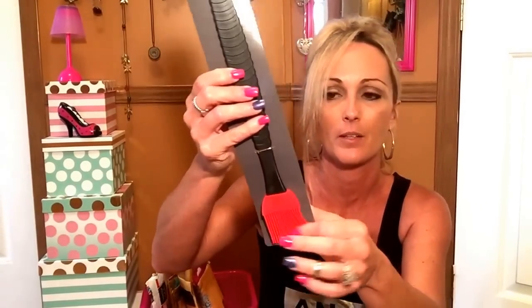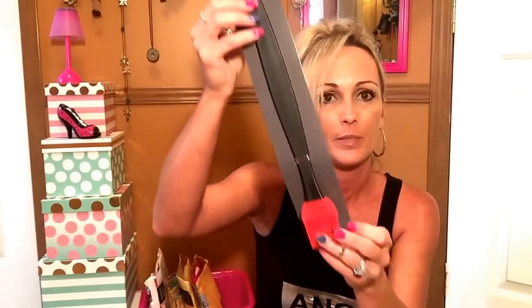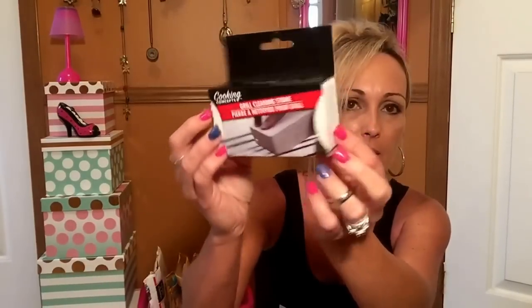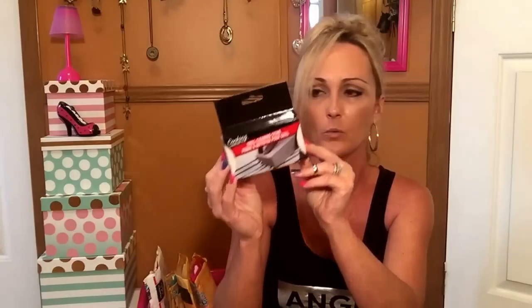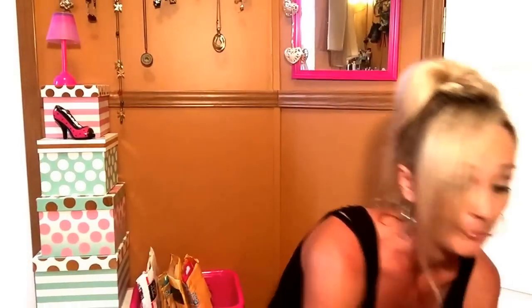I picked up a couple of things for our grill from Cooking Concepts. This is a silicone basting brush — I don't like using the regular mop-style ones because they're hard to clean, so I got this long silicone one. I also got the grill cleaning stone from Cooking Concepts. It's pretty good size. We've used the grill brush but haven't tried the stone, so I figured we'd give that a try.